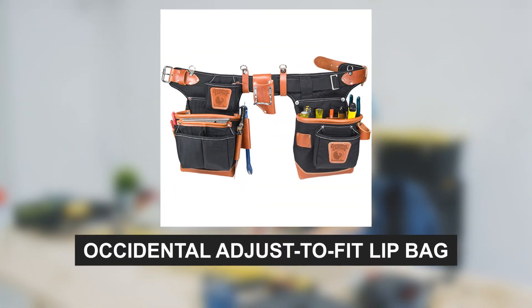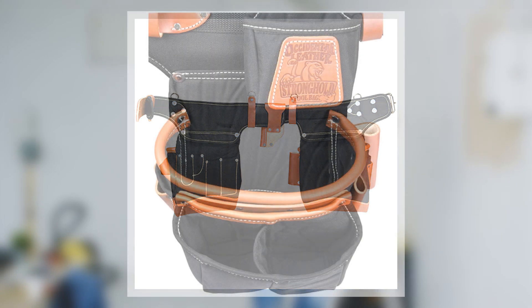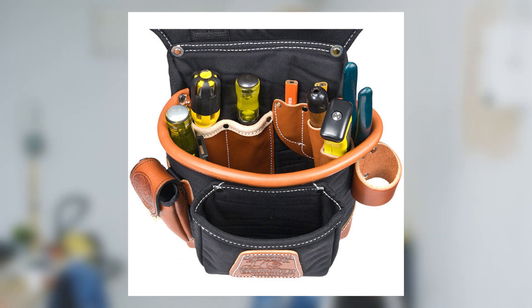The CLC Accidental Adjust to Fit Lip Leather Tool Bag is our Premium Choice. This slightly pricier option is for those seeking top-tier quality. The belt features durable nylon bags and leather strip reinforcements for extended life expectancy. It boasts numerous pockets, loops, and hooks for comprehensive tool storage.